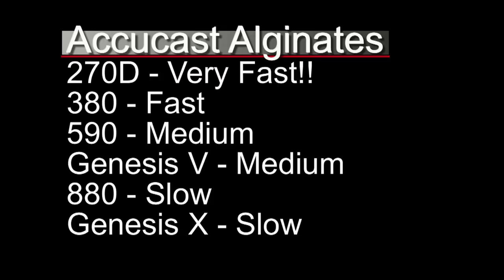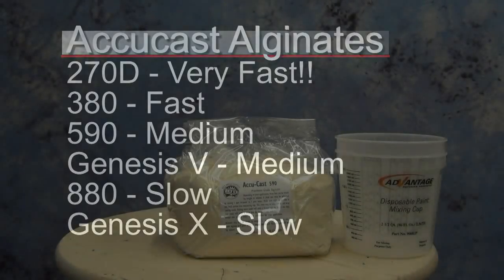The first digit in the formula name tells you the set time; the second two digits tell you the recommended water temperature. For instance, 270D is a dental formula that is very fast, intended for dental impressions and also for children and infant hands. 380 is also really fast — three minutes at 80 degree water temperature. 590 is five minutes with 90 degree water temperature. Genesis 5 is a medium set with about a five-minute working time. The 880 is eight minutes with 80 degree water temperature. Genesis X is a 10-minute working time at 70 degrees water temperature.